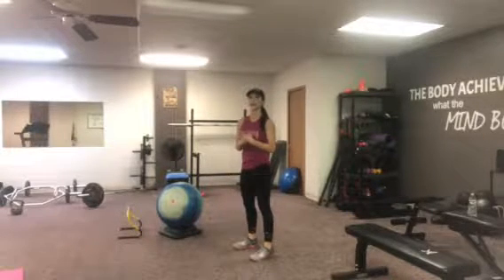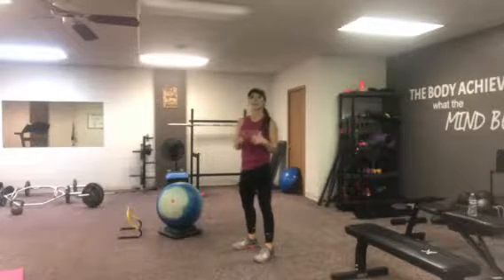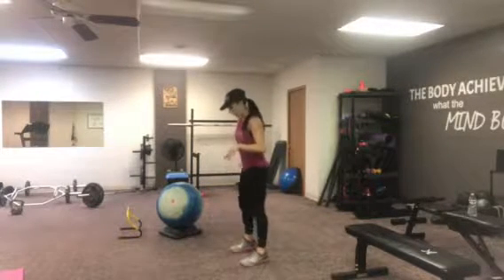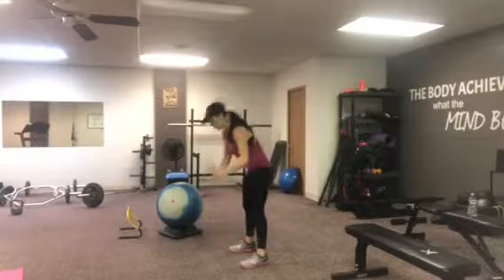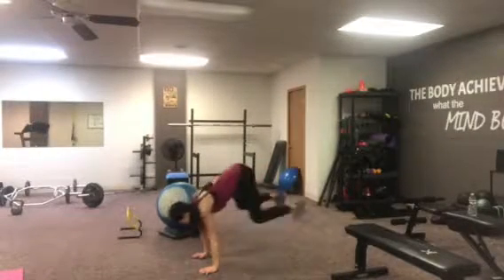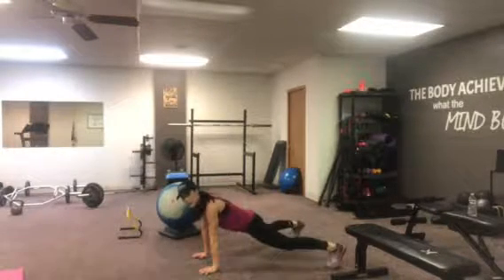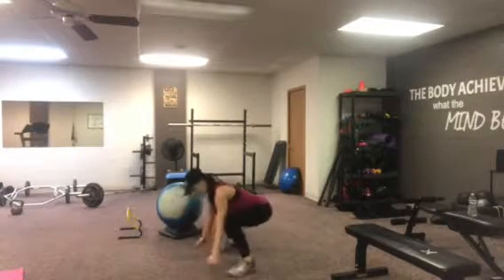We're going to do a heel click in a plank position and then a heel click in a jump or an upright position. Start with your feet a little bit wider than your hips, plant your palms on the floor, and jump back so your feet land wider than your hips. Then lift and click your heels together, jump back out, and jump in.